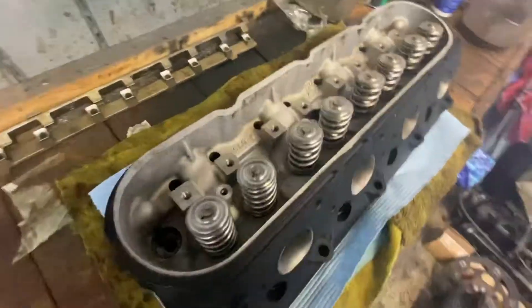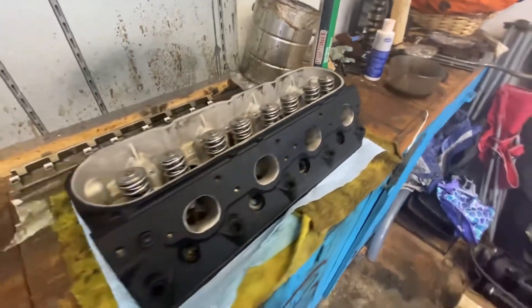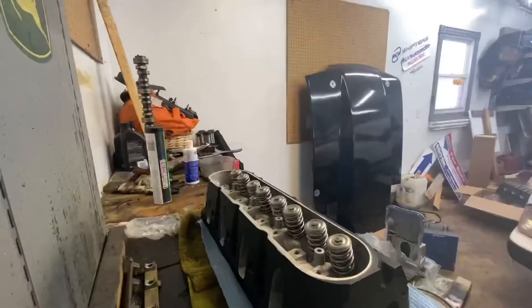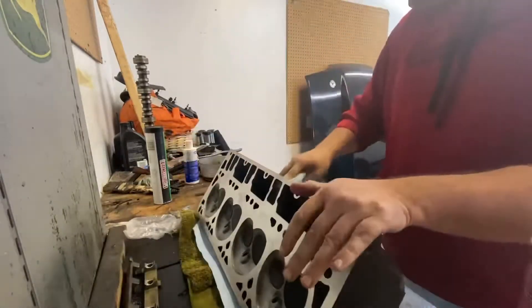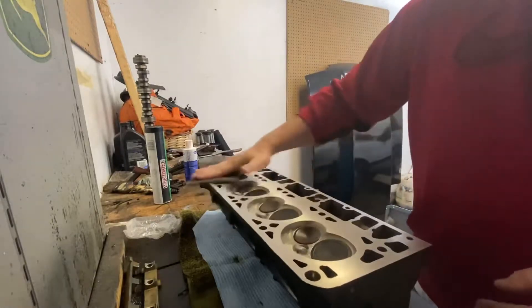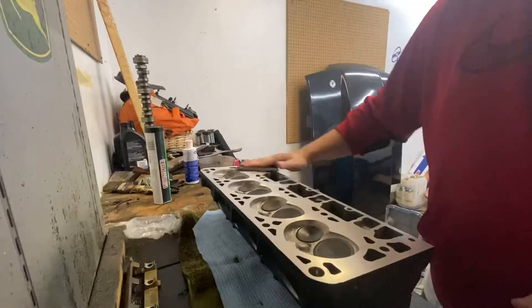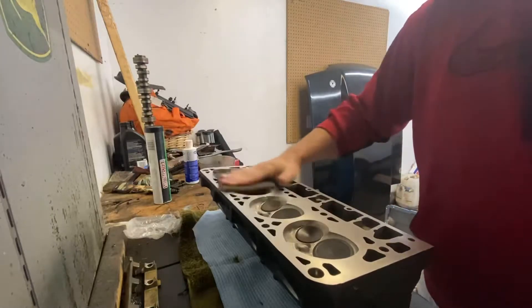The head is fairly clean already but we're just going to give it a quick wipe down on the inside and make sure the bottom is scuffed up enough to fit onto the head gasket with a good mechanical grip. Nice little scuff — do not apply any pressure, let the sandpaper do its job. These are already milled so nothing fancy needs to be done right now.